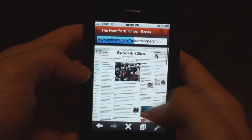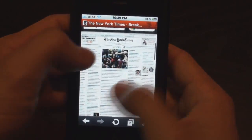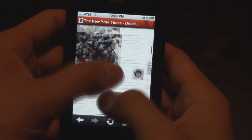I guess you can zoom in. I don't know how to zoom out — I guess it has multi-touch. It's really fluid. I guess it works really quick. It's really cool.